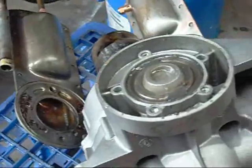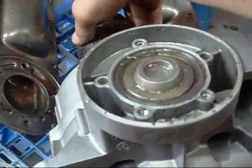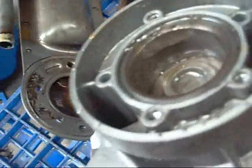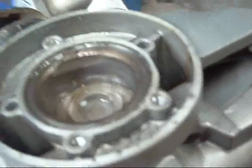So this piston is at top dead centre. The bores look fine — the water and other contaminants didn't hurt them. It's just the main motor bearings that failed.